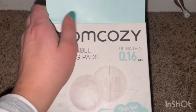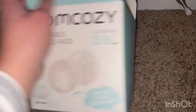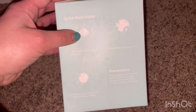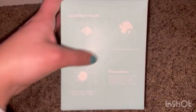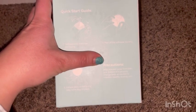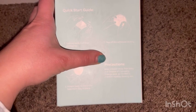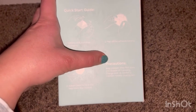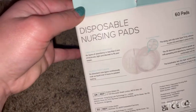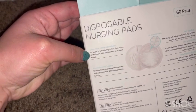It has a quick start guide showing how to open it up, take off the little sticky tabs, and put it on the bra. Precautions say to keep the wrapper away from baby, dispose of it properly, and change pads as needed to maintain healthy-looking skin.